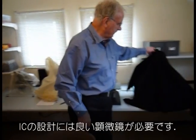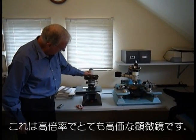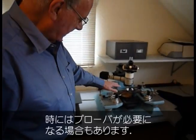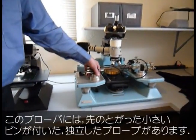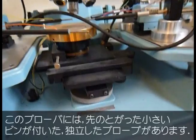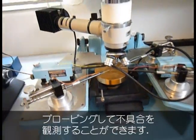What you also need to design an IC is a good microscope. This is a fairly expensive microscope with high magnification. And then occasionally you need a prober. These are individual probes that have a tiny little pin, very sharp point. You put the wafer on here and you can probe and measure if something goes wrong.